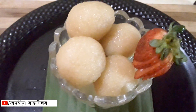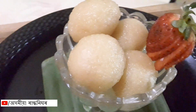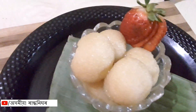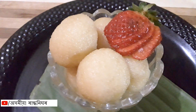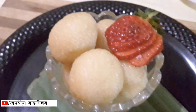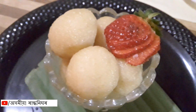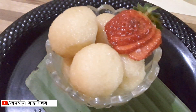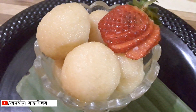This is our bread rasgulla ready, and it is very good. You can see it. I will try it now. If you like this, please like and share and comment. Don't forget to subscribe — if you click the bell icon, you will get a notification. Namaskar.